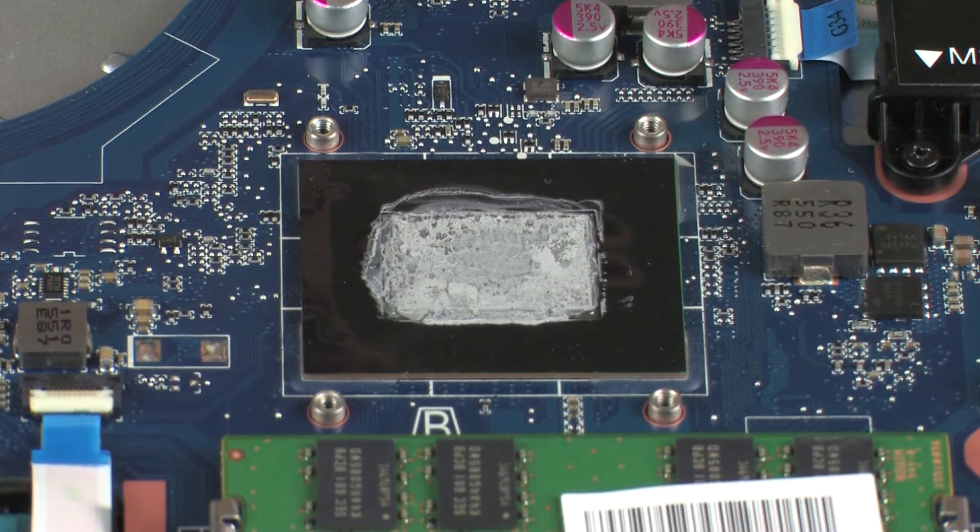Replacement. Before replacing the heat sink, the thermal grease should be replaced. The thermal grease should be replaced every time the heat sink is removed.